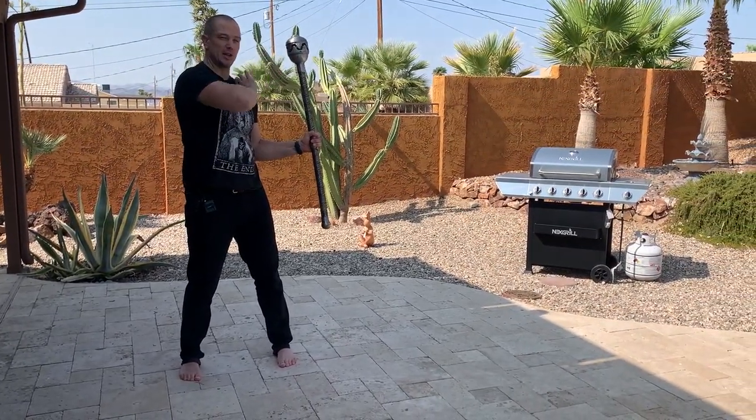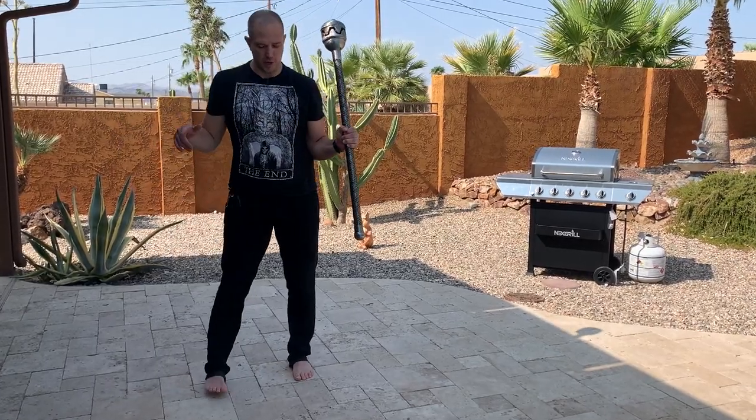Put your hand between the mace and your face if you are going to clock yourself in the face. You always want your teeth — your teeth are very important.